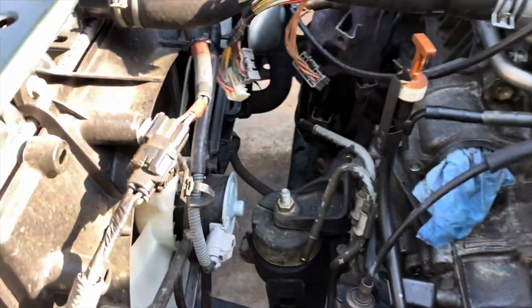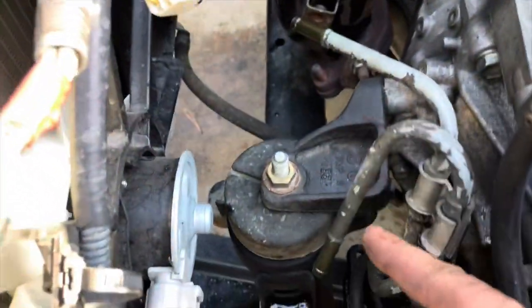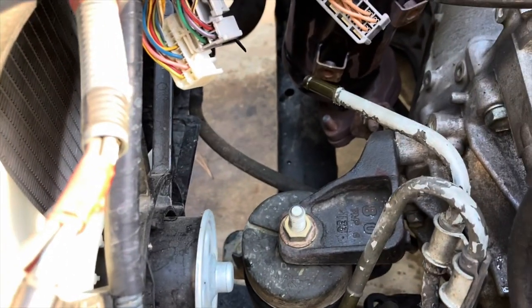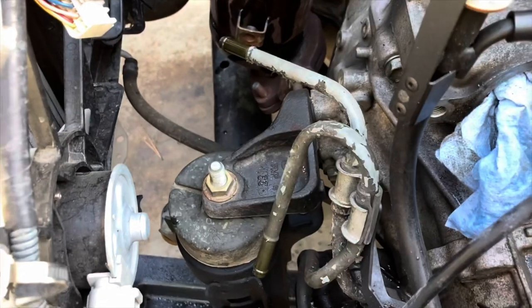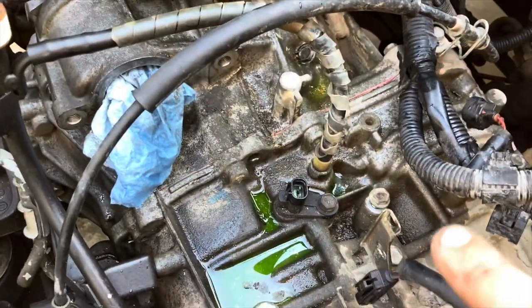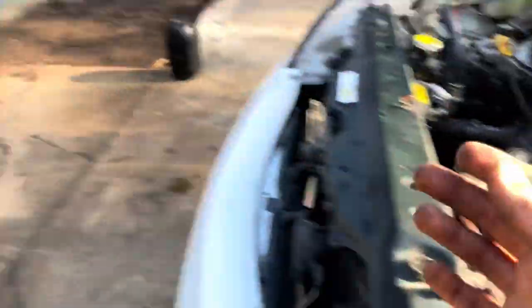Alright, I got the radiator all drained out. I pulled the transmission cooler lines off and just a little bit of fluid came out of there. Man, it stunk - it's burnt bad. Transmission fluid is not supposed to be black and reek of burning smell. I was gonna go ahead and drain the pan on the transmission because I'm probably going to use this pan on the new transmission.